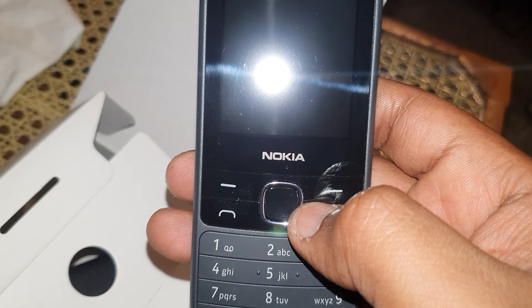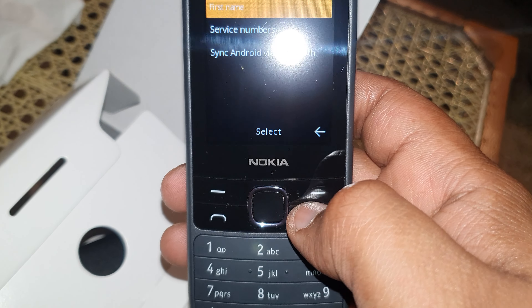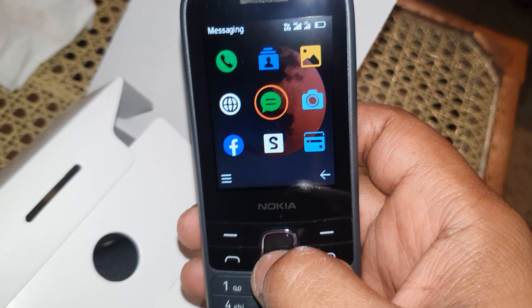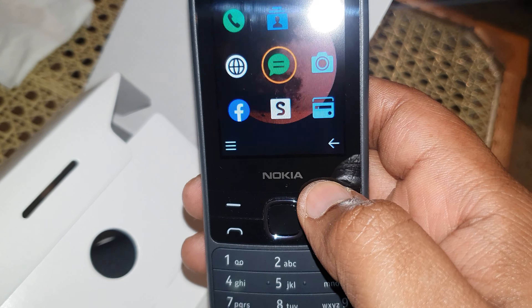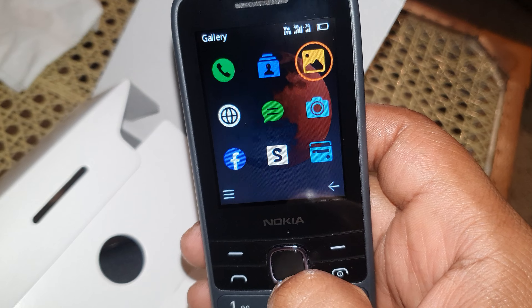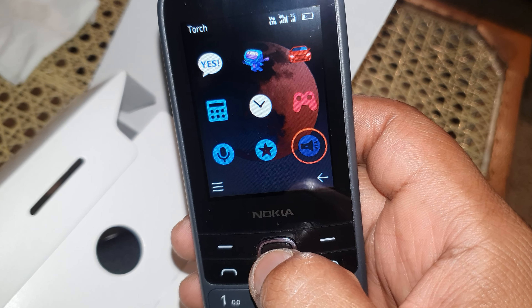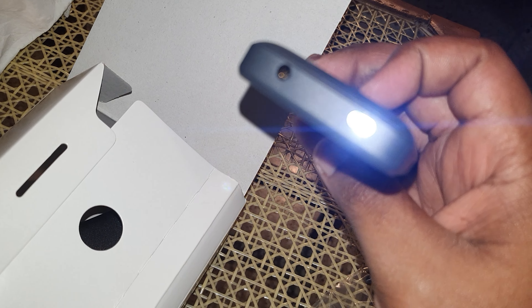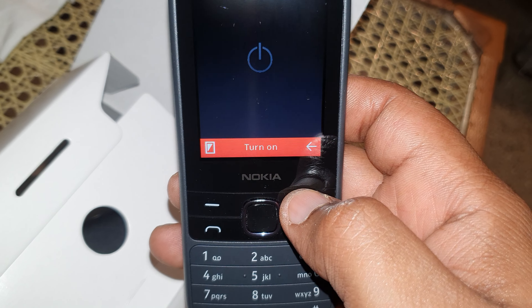To unlock the phone, you just need to click center and then star, and it gets unlocked. When you go into the menu, this is how it shows up. You can only move a few options like call history and contacts. The torch also appears in the menu — when you click it, the torch lights up. It's a basic torch, not too flashy for the eyes, just decent.